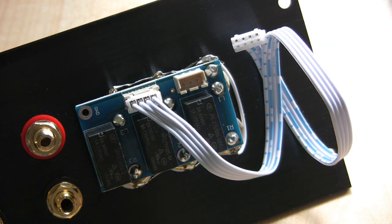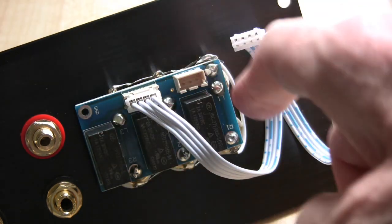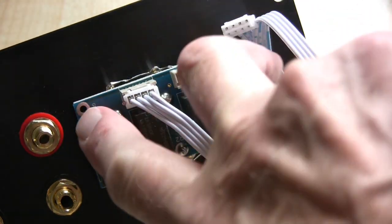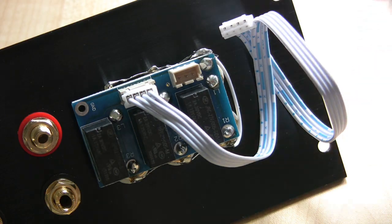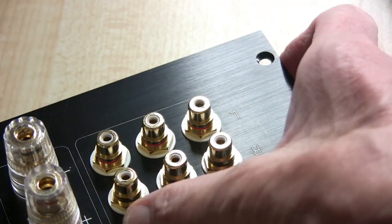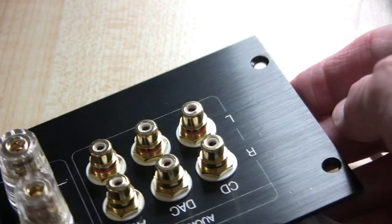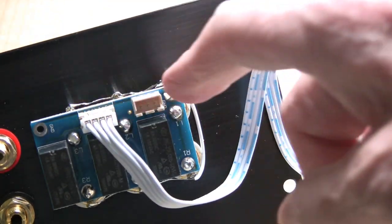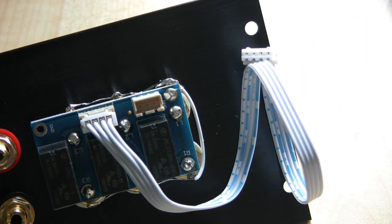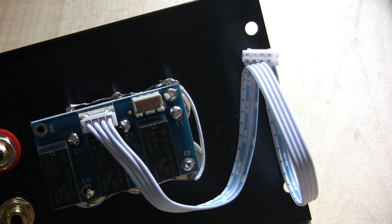It will work upside down, but the input will be reversed. If you swap that module over, it will still work perfectly well except when you select one input it will be the opposite input — for example if you select AUX it will actually be CD. So be aware of that. You need to connect it with the terminals at the top. If you don't do that you will curse, because once you've assembled it, it's a pig to undo.